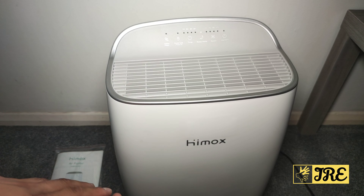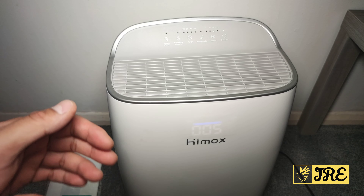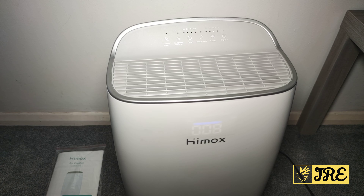You also have the sleep mode — when you put it on, you can see that it automatically reduces the speed straight away. It gives out strong airflow but it's not that loud, so it has a low sound operation. What I love about this is that it has a medical-grade filter.